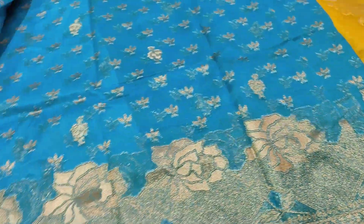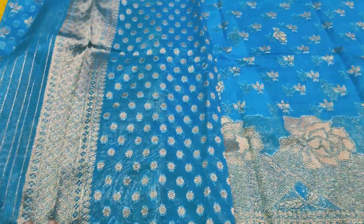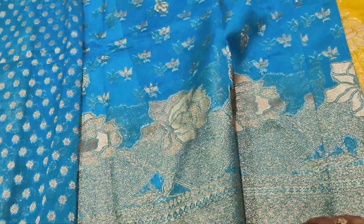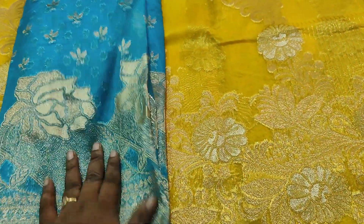You can wear it for boys and men with a normal color combination. They are completely light. There is a very unique color combination. The price range is only 650. If you want to, you don't have any mistake here.